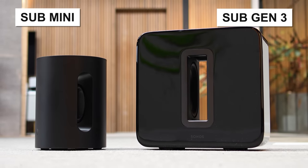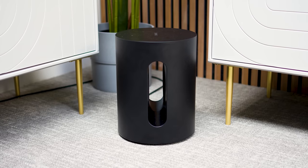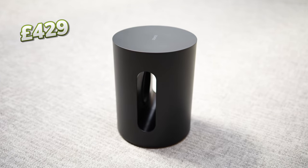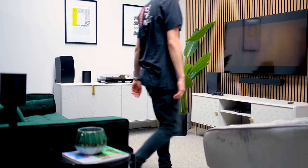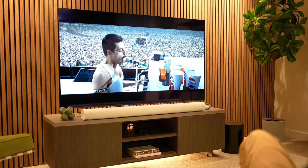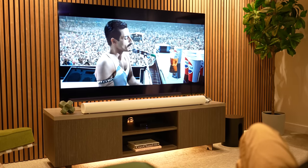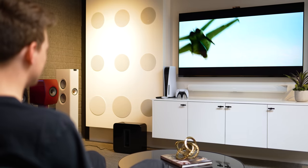Let's look at our subwoofer options: the Sub Mini or its bigger brother the Sub Gen 3. Adding a subwoofer won't just add extra bass — the Sonos sub takes away the load of lower frequencies from the Arc, which frees up more processing power for the soundbar to handle the mids and dialogue, so you'll get an upgrade across all arrays. The Sub Mini comes in at £429, offers a more modern curved design, and is compact enough to place in the corner without being too imposing. For its size the Sub Mini offers a great level of bass performance, though it's not our natural recommendation with the Sonos Arc — unless you're in a more compact room or looking for a more affordable bass solution.